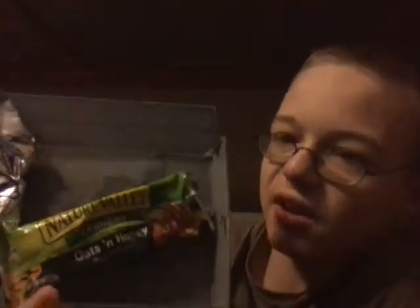Not wet crackers — wet oats and honey. I don't care. Either way, I don't like it. Why don't you like it? Because it's wet. It's bad.